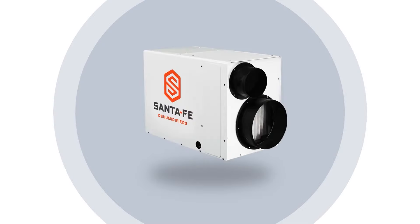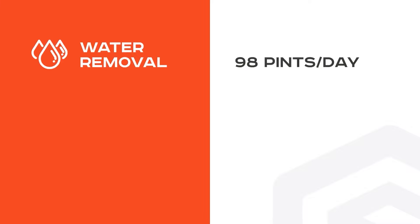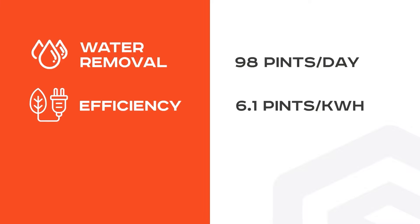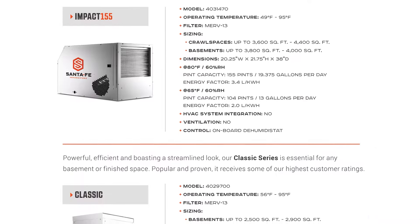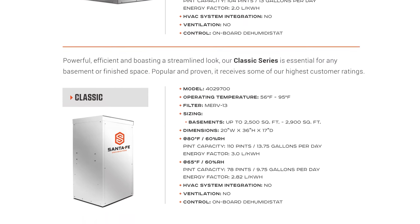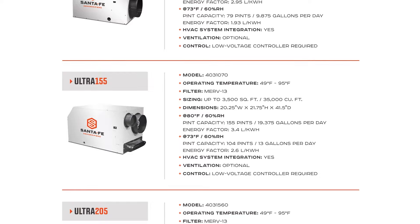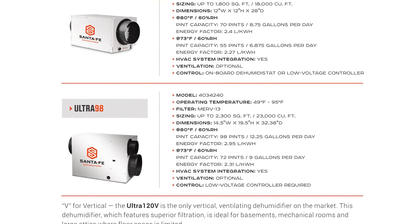You need to know something about the dehumidifier that you're working on — what is the rating of it? And it's not just what the pints say on it. If it's a 98-pint unit, that's under a very specific set of entering air conditions. You need to know what those are and probably have access to charts and information from your manufacturer. That's one of the reasons why we like Santa Fe — they're very good at publishing this information so that you can really tell whether your dehumidifier is performing properly.